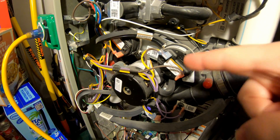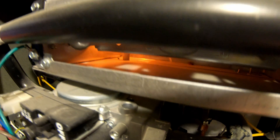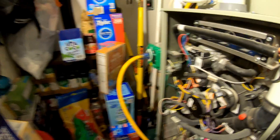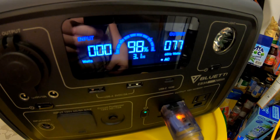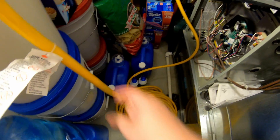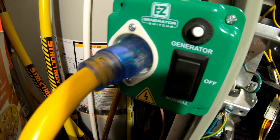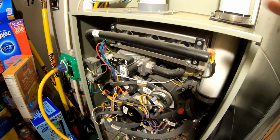I've removed the cover — you can hear the induced draft motor starting. You should see the hot surface igniter — there it is. We're pulling 78 watts at the moment without the blower fan running, and this is all just powered through a standard extension cord plugging into the EZ Generator Switch, completely running this off-grid.